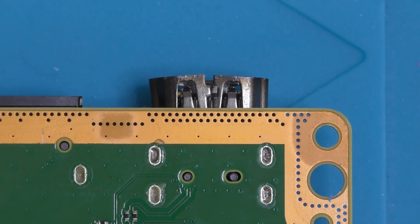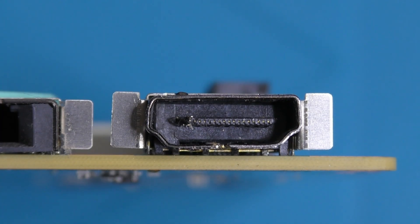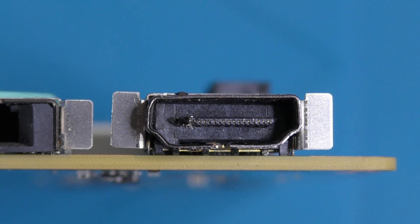The outer shield's been splayed open and the central comb has snapped at the end, leaving the pins pretty mangled. This is typical what I like to call dusting damage, where the console gets shifted towards the back of a TV cabinet whilst cleaning and it gets a bit of a whack with an HDMI cable plugged in. So not the end of the world, and something we can easily sort out. So let's get to it.